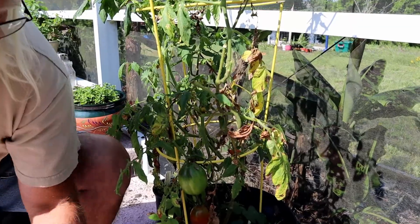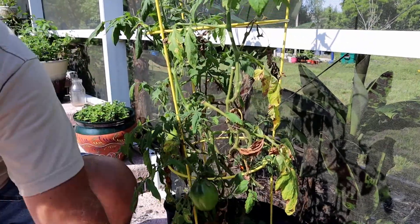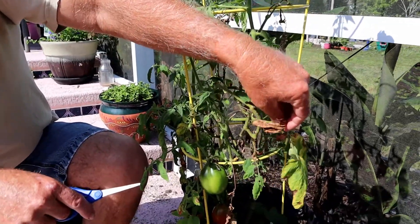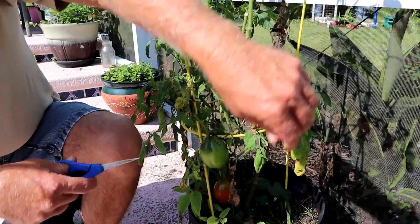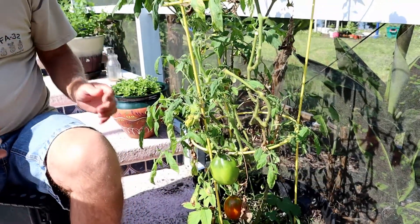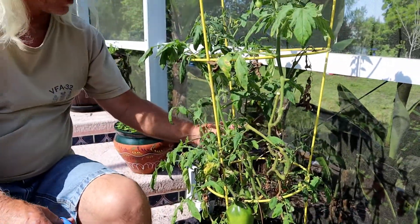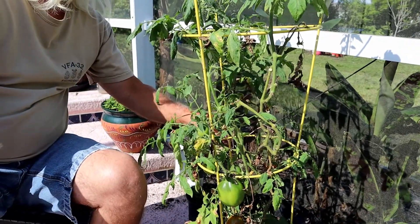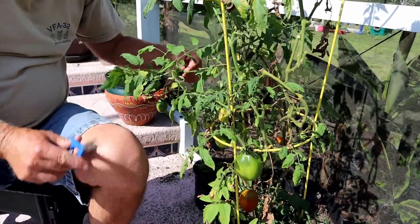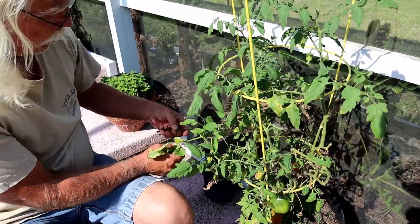Now, a lot of this can be caused by something called bacterial wilt, where basically you get some bacteria on there and it starts to make things look ugly. A lot of people will tell you that you need to spray something on there to kill off that fungus. But from my experience, if you keep things trimmed back, deal with problems as you run into them, oftentimes it'll be okay. I just go through, look at what's looking bad, and cut that back.